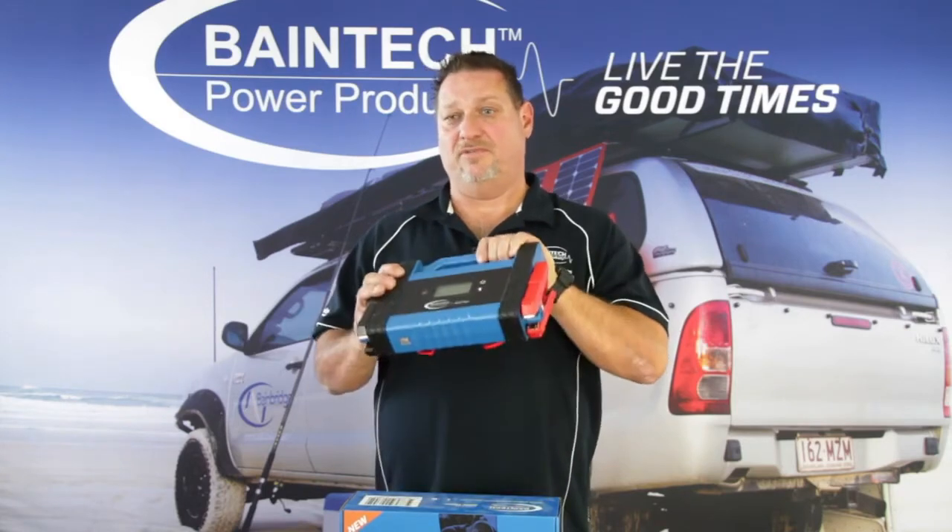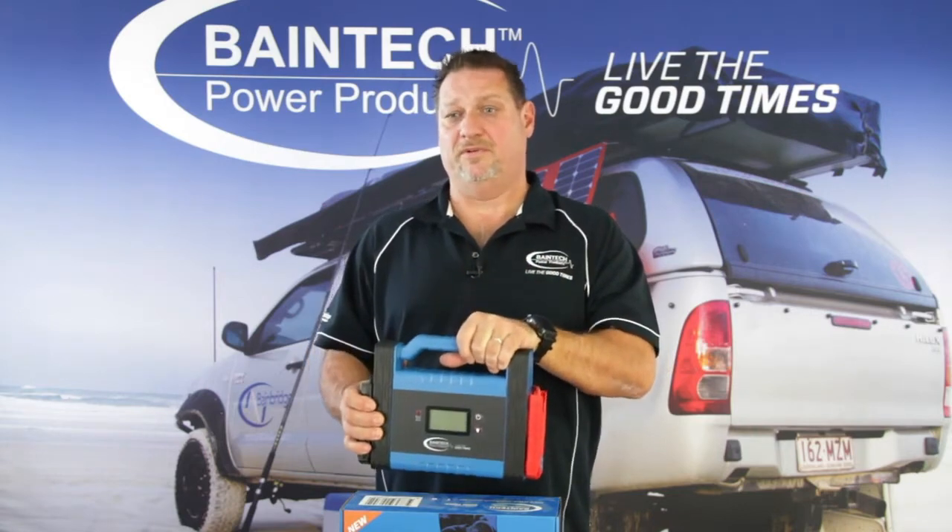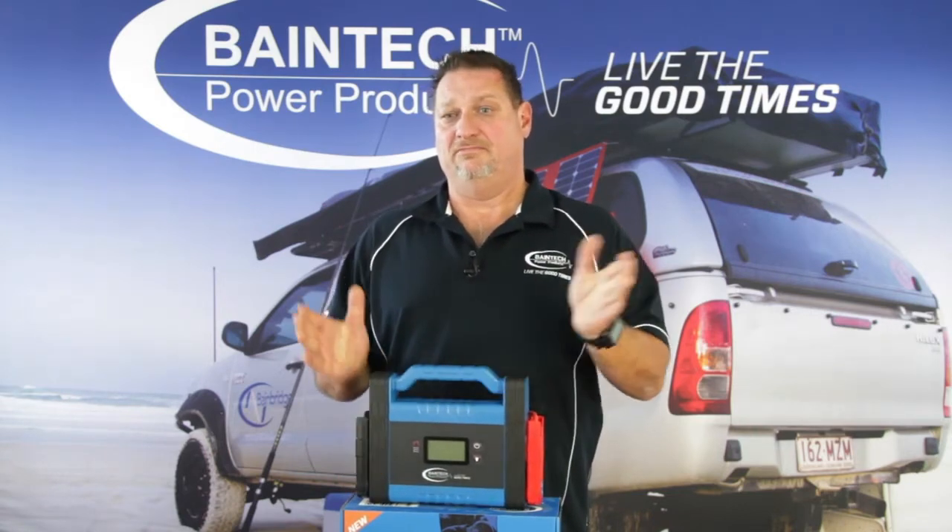you can actually jumpstart with this little thing here without having to have any battery power in the jumpstarter itself. So it's a perfect piece of equipment to have in your boat so that you can get back on the water.